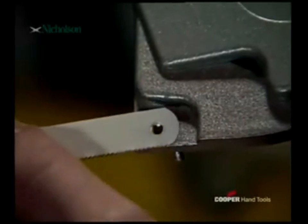Four saws in one. Thanks to the magnetic saw blade depot, tedious searching for the right saw blade is a thing of the past.